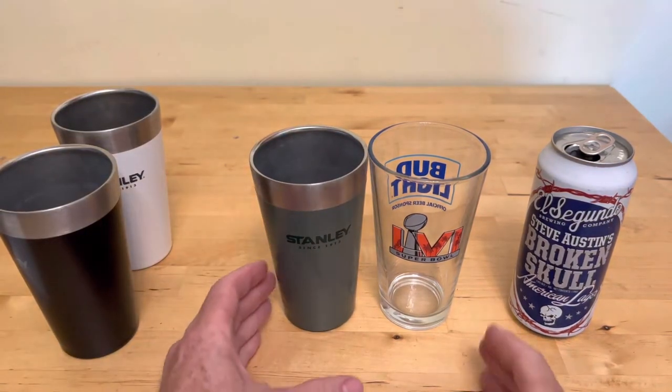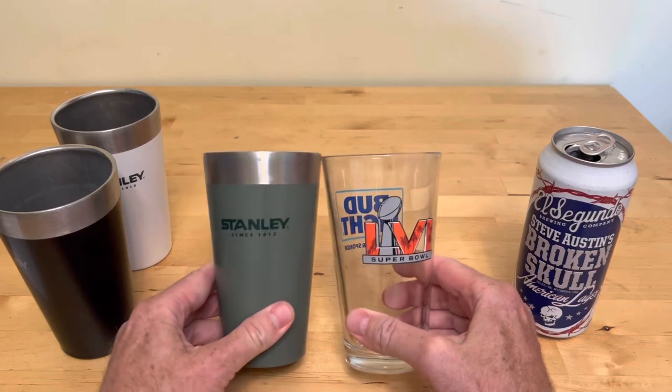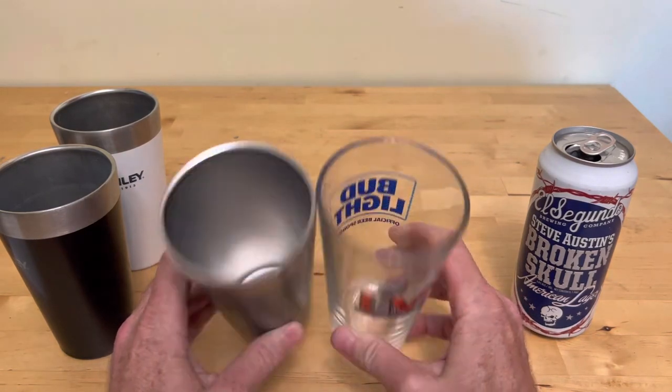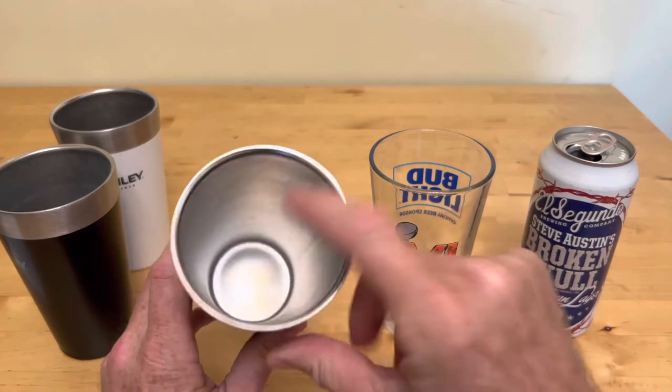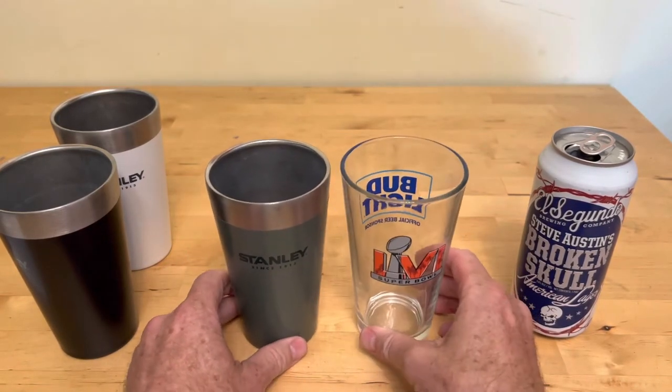The nice thing is the form factor. You can see it's exactly the same size as a glass pint glass — the wall thickness, everything. It's just got a layer of vacuum in between the walls so that it stays cold longer than the standard glass.